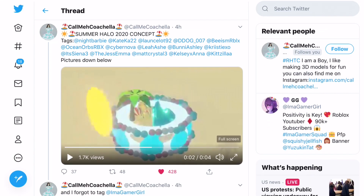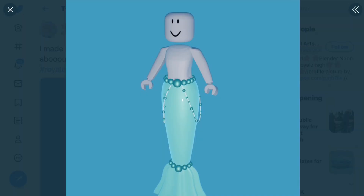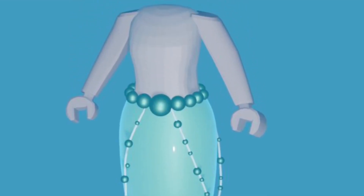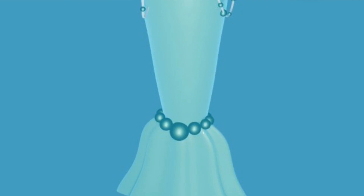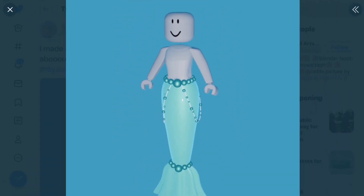Next up is a concept by Opal Artsy - a mermaid tail concept for Royale High. It took about 7 hours to make, but it definitely seems to have paid off because this mermaid tail looks so cool. You can see how there's pearls going all around it, and some of them are in a little chain, which I think is really, really cute. And this mermaid tail is so long as well.